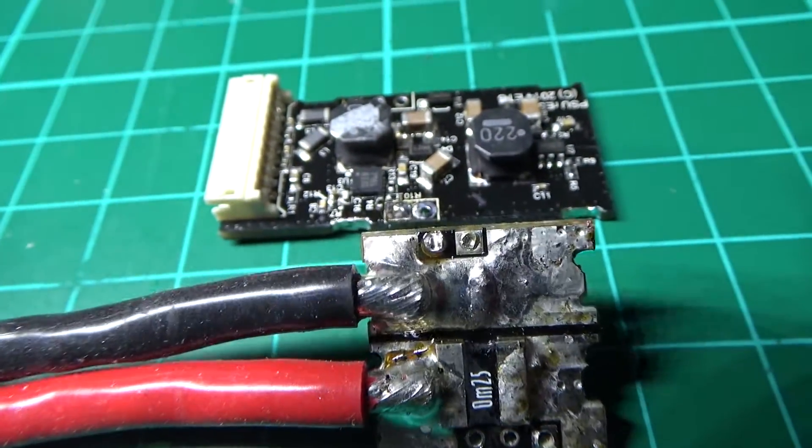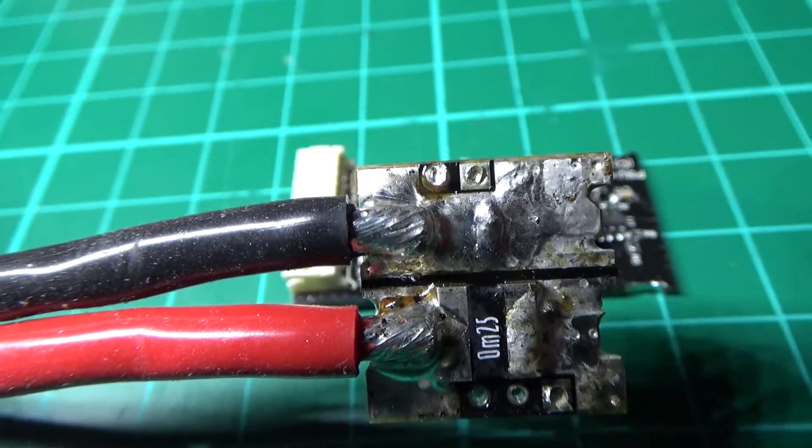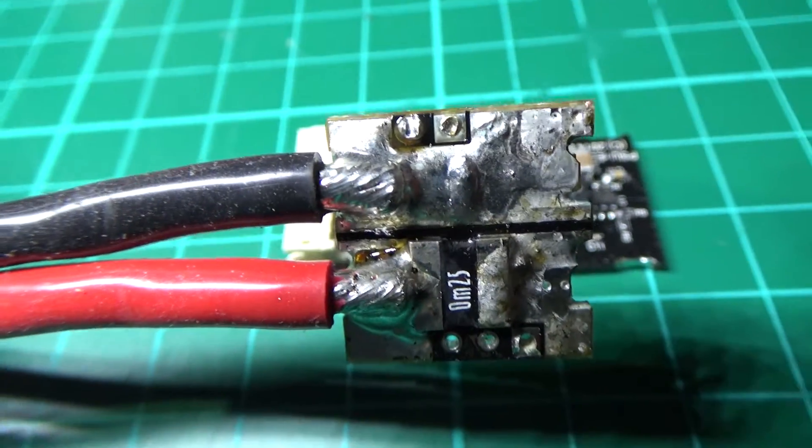So there you go. I've just got to clean those two top holes out, and then I can put it all back together again.